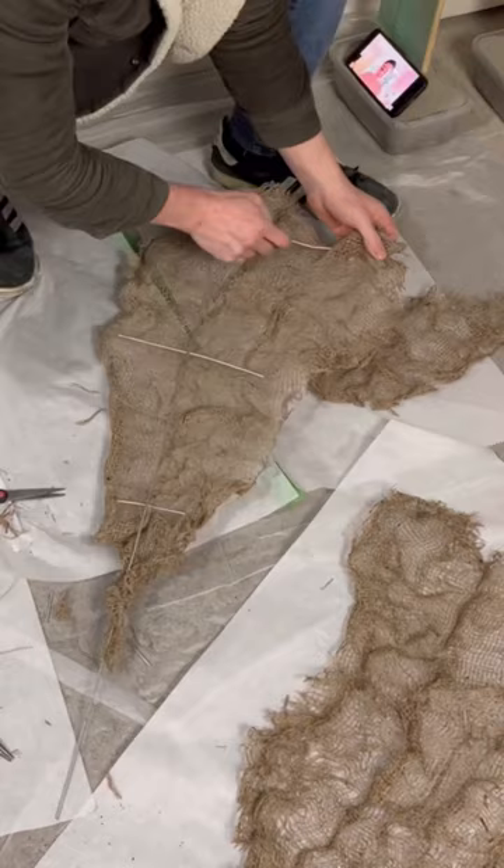I knew it would need support, so I grabbed one of those tomato vine thingies from the dollar store, chopped it into three pieces, and then fed it and kind of wove it through the burlap.